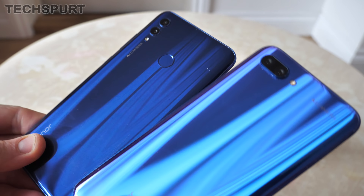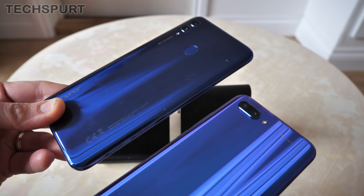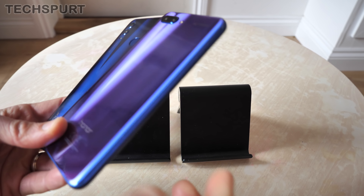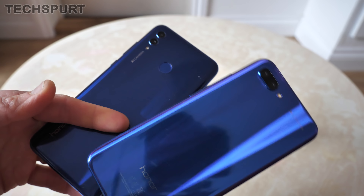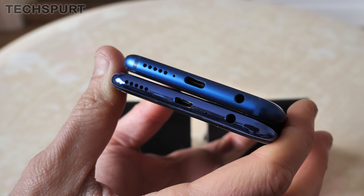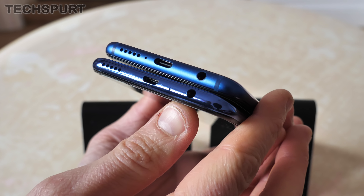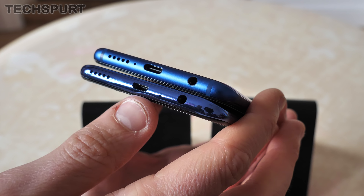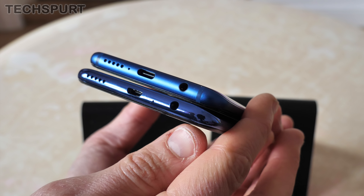Flipping the phones over, they are both glossy glass rears — nice and shiny with a lovely striation effect as you tilt them towards the light. This effect is only available on the blue version. The Honor 10 Lite does seem a bit more susceptible to scratches; we've got quite a few little nicks after just a couple of weeks of use, whereas the original Honor 10 after nearly a year still looks nice and fresh. Neither phone is water resistant.